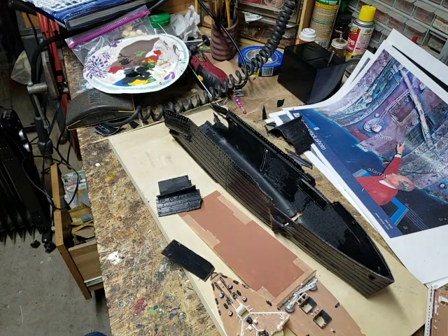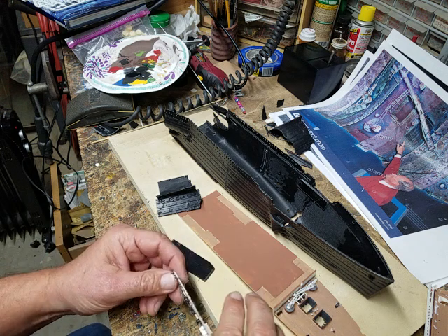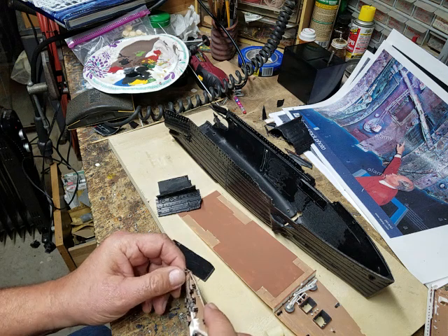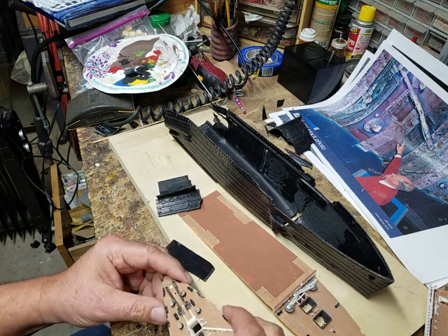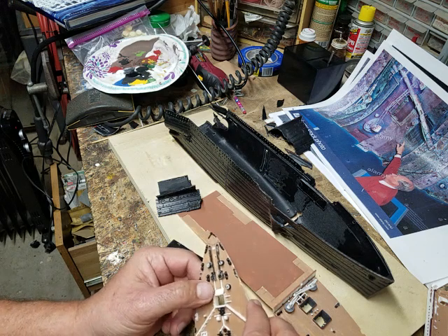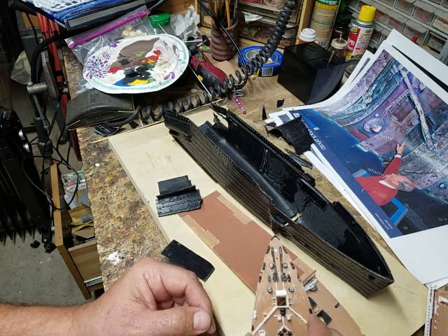Hey there YouTubians, CJ Holmes here. I'm finally putting out part two of the Titanic Wreck Diorama tutorial — how I made it. Sorry for the delay; just so many things going on, and quite frankly it just took me several months to work up the energy and the interest to get going with it again.